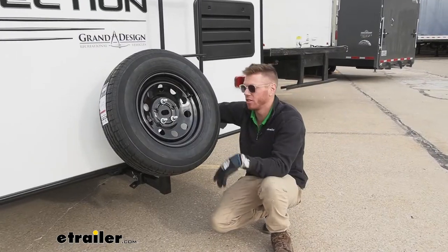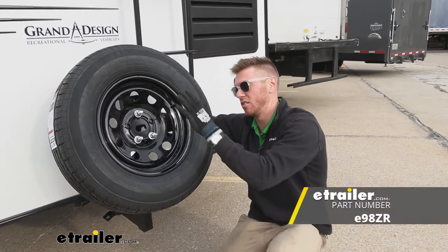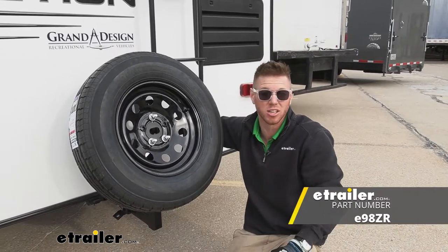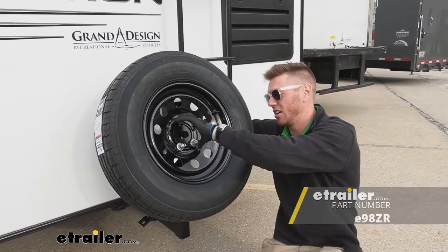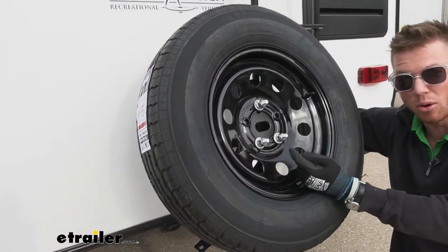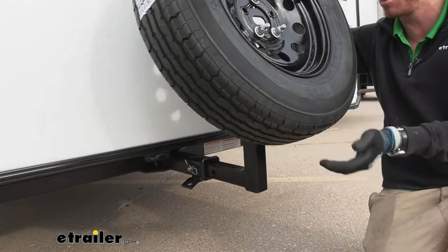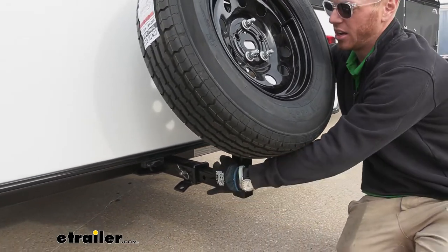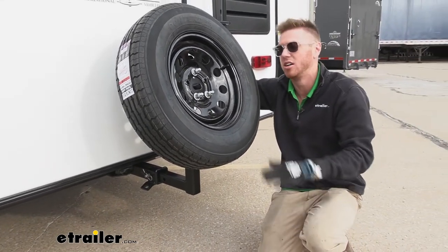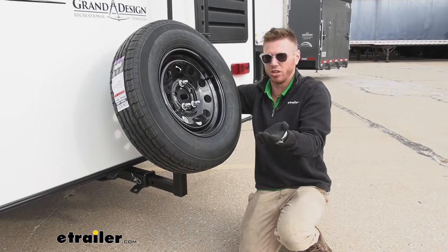If I were to compare this to any of the other ones we have on our site, one that's literally identical is the E-Trailer version. We looked at the Kurt and thought it was missing a couple of things, so we provide you with the hardware for your tire, an anti-rattle bolt so you don't have to grab something separate, and also a hitch alignment tool which you can use on other accessories as well.